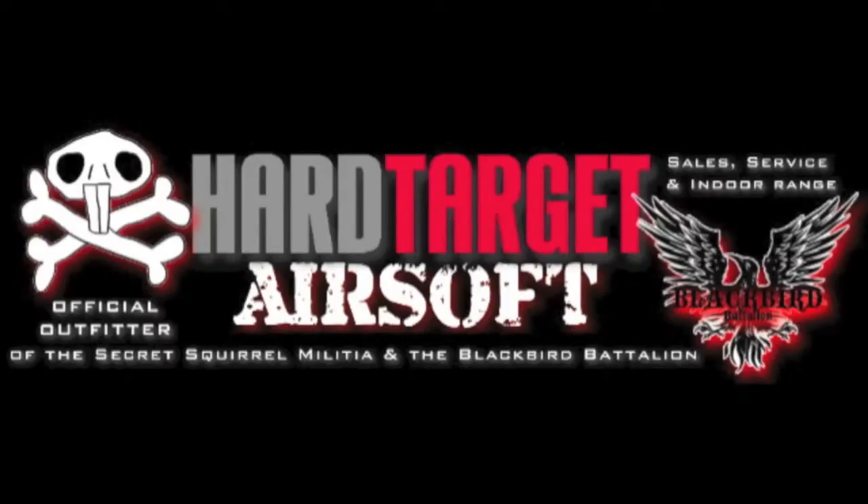This review was brought to you by Hard Target Tactical Training and Airsoft. Any place, any time, any threat.